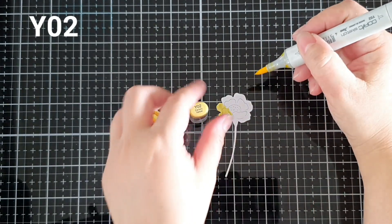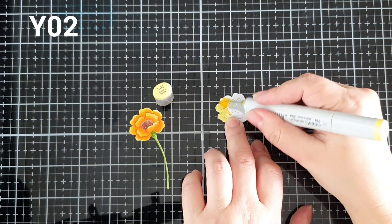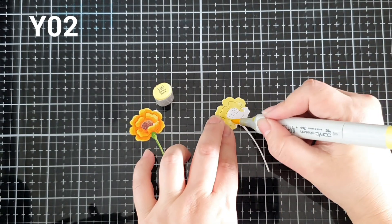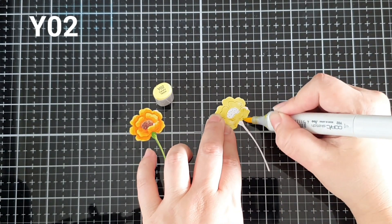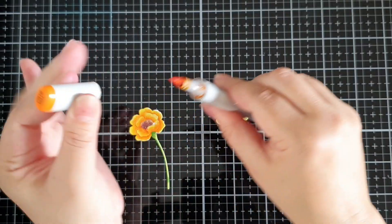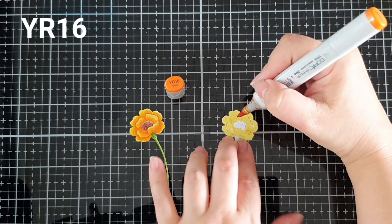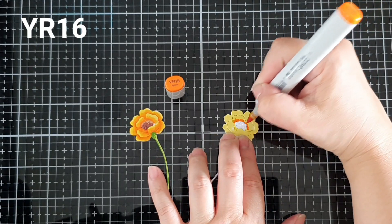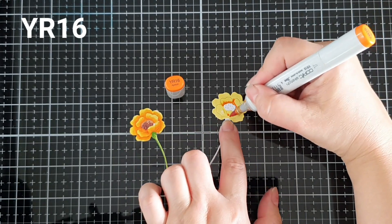I will list the Copic numbers of the colors I used up on the upper left-hand side of the screen. You'll see coloring them takes no time at all. I don't even try to blend them in too much, because when you combine them in a bouquet, they will look beautiful nevertheless.